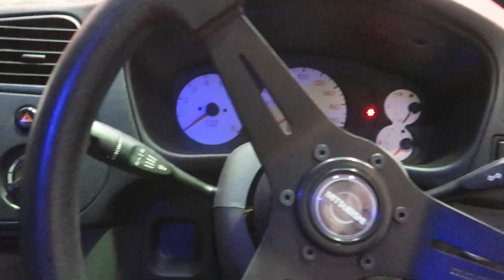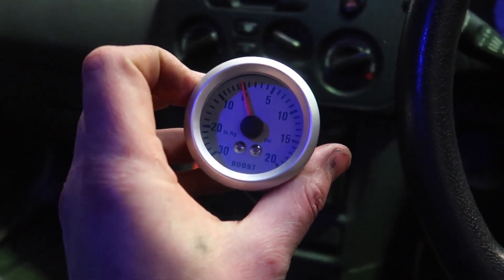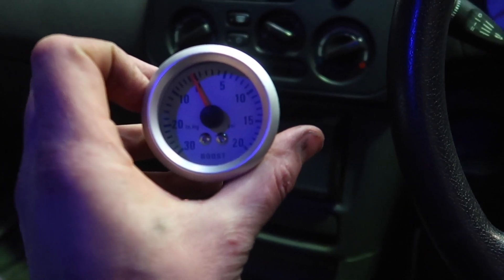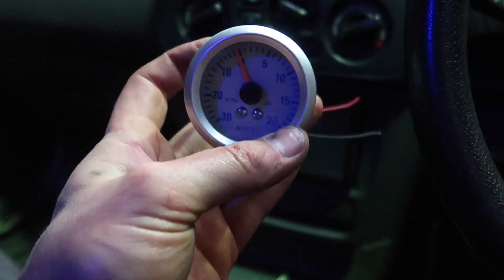Now we can do the fun part - installing a boost gauge. This is another milestone: when you're boosting a car you get to install the boost gauge. It's a pretty big deal because it means your engine is effectively making boost, and you're not just reading vacuum - which is freaking sweet. So here we are in our beautiful interior that is tinted blue thanks to our red interior light. We have a super basic boost gauge here - this guy lights up blue, reads boost, that's it. It probably isn't even accurate, but we're going to throw it in for now.